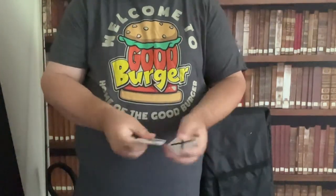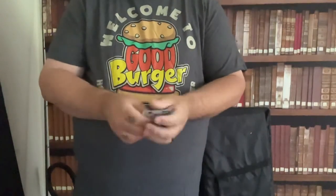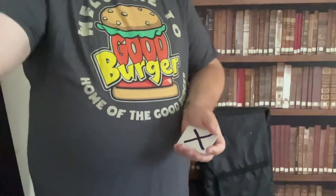And that's the reason why you should never use trick cards.